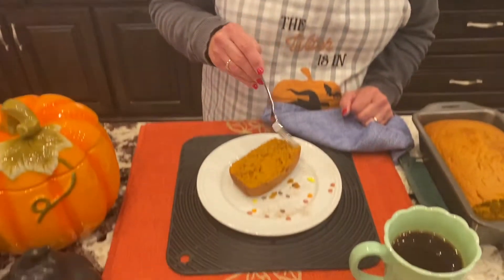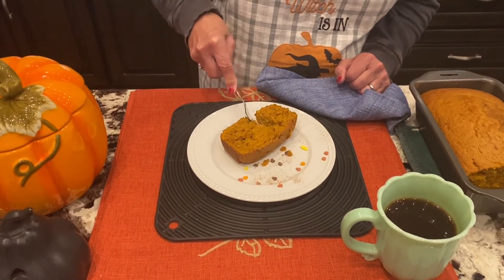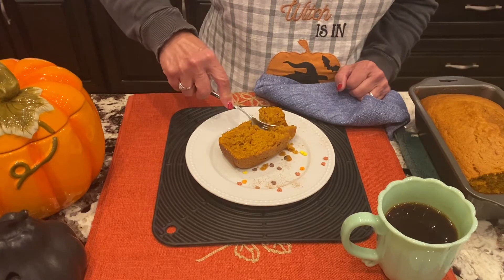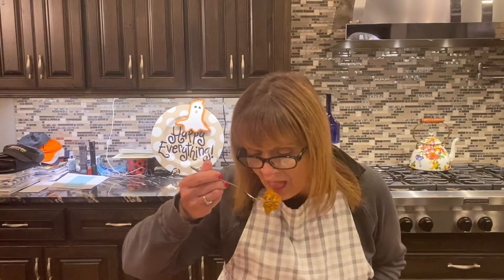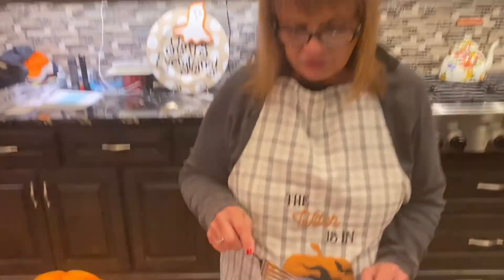The time has come to taste this wonderful pumpkin bread and I can't wait. I was just looking at how moist it is when I cut into it for the first slice - you know how hard that first slice is to come out. My little granddaughter got it out on the first try, so here's to Dallas. This is so so good.